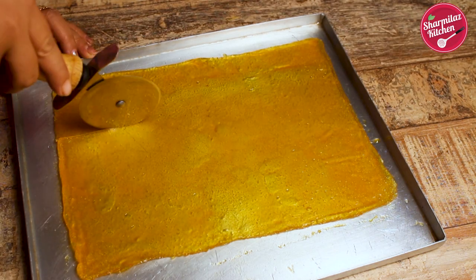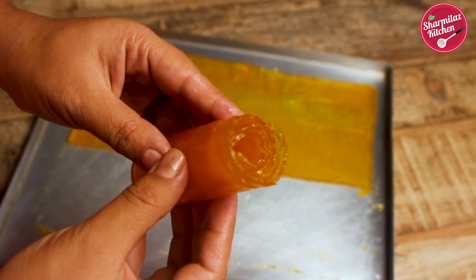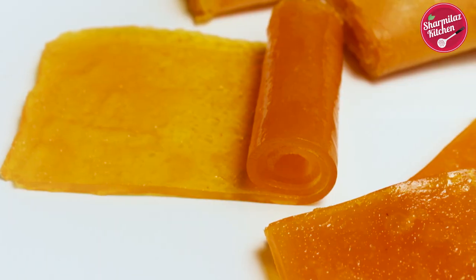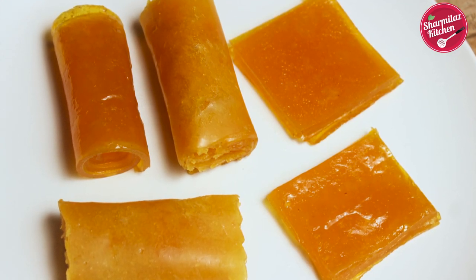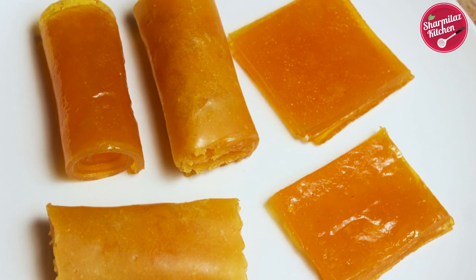Hi everyone, this is your host Sharmila and welcome back to my channel Sharmila's Kitchen. Today I'll be making Amshoto, a Bengali style sweet mango leather made out of mango pulp mixed with sugar and sun dried for one or two days. But today I'll be making this mango leather in one minute and it does not require any sun's heat.